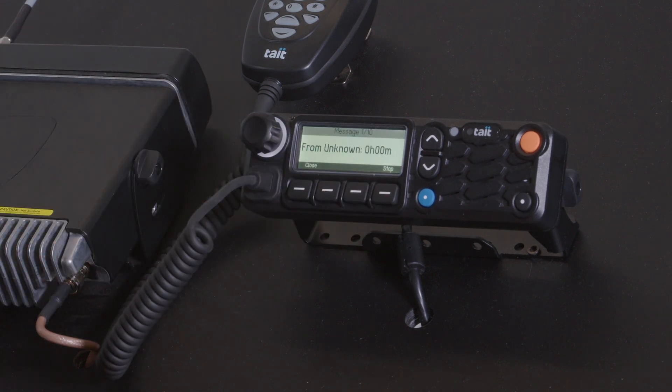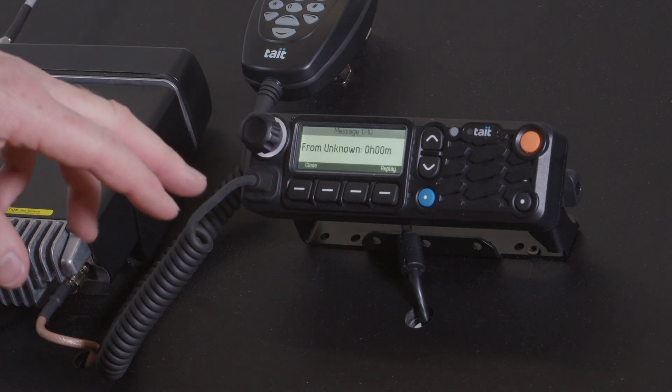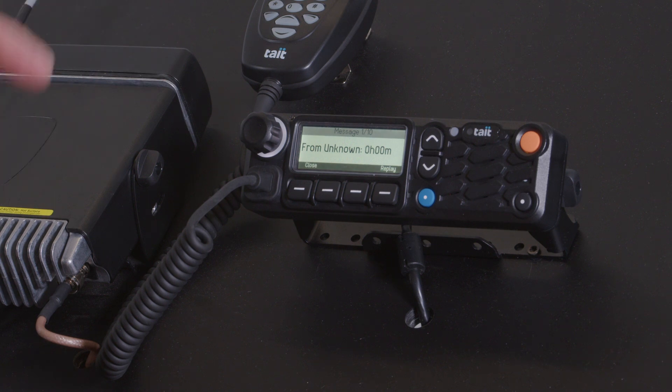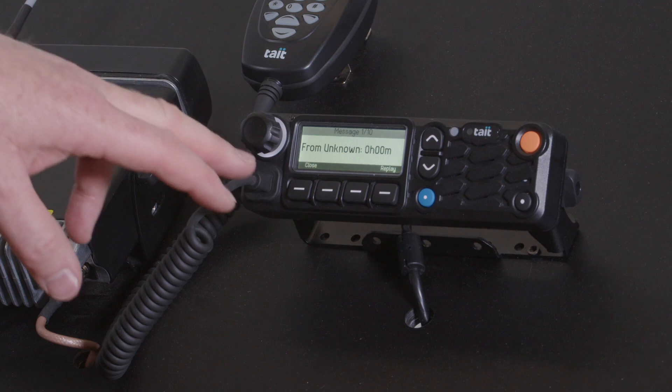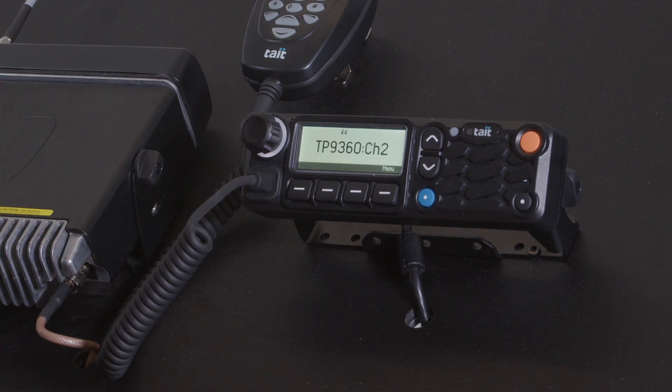[Replay: 1, 2, 3, 4, 5, 1, 2.] And if I had other messages there, I could scroll through and replay the last messages as well. You can store multiple messages in that radio to replay, and then close it like that.